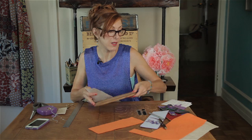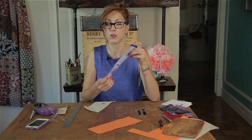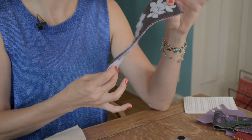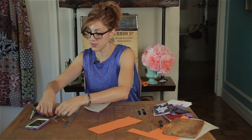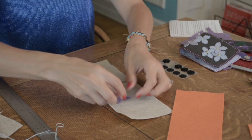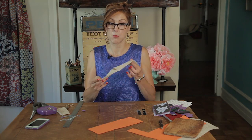Now if you wanted to embellish your iPhone case with flowers, ribbon, beads, you can use a hot glue gun and glue them on. You can stitch them on. You can cut these simple petals from some felt and make flowers. But just make sure you do this before the next step.